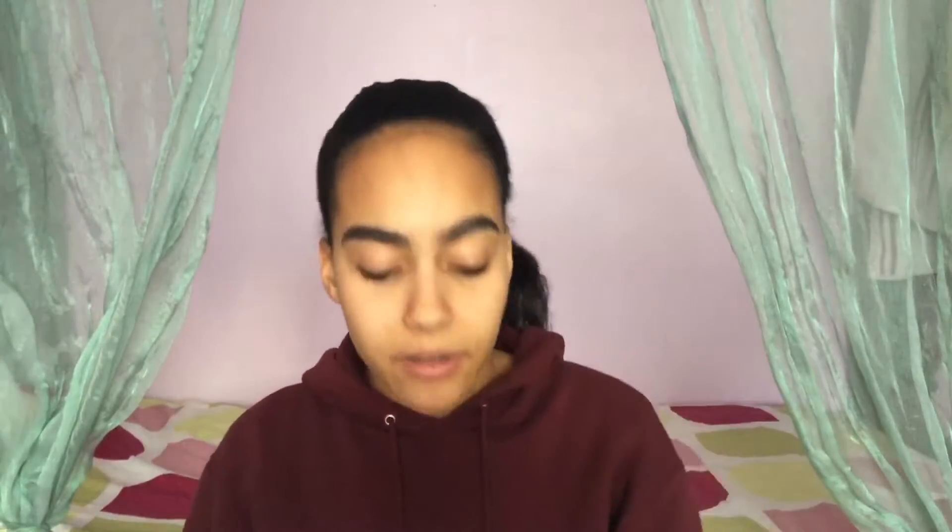I already did my eyebrows, and today we're gonna clean up and prime our eyelids using the LA Girl Pro Conceal Concealer. I've put tape already so I can get a sharp edge, because we're doing shadow liner. Getting a sharp edge is important, you know what I'm saying?